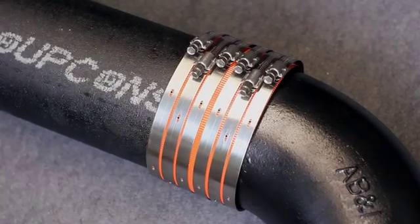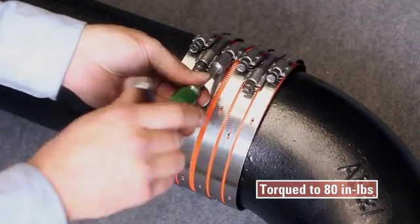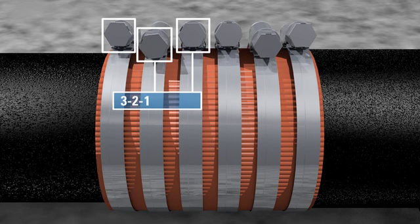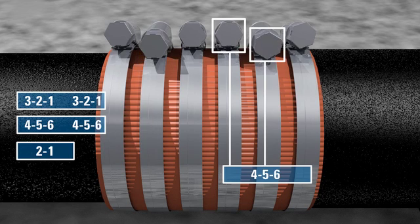Five through ten inch Husky couplings have six sealing bands. These should also be tightened to 80 inch pounds, beginning with the smaller diameter side in the order: three, two, one — three, two, one — three, two, one — then four, five, six — four, five, six — then two, one — four, five, six.